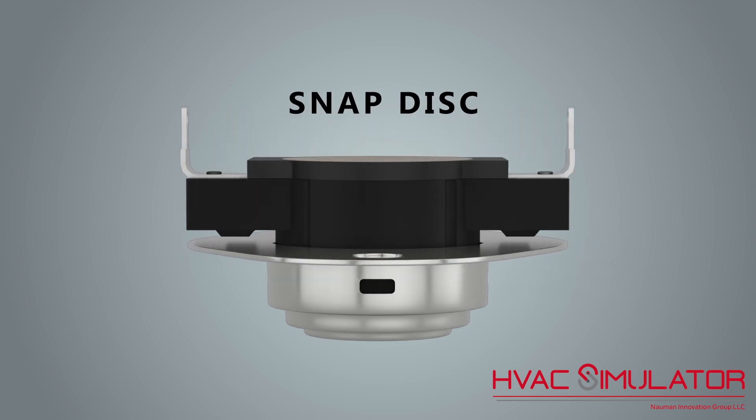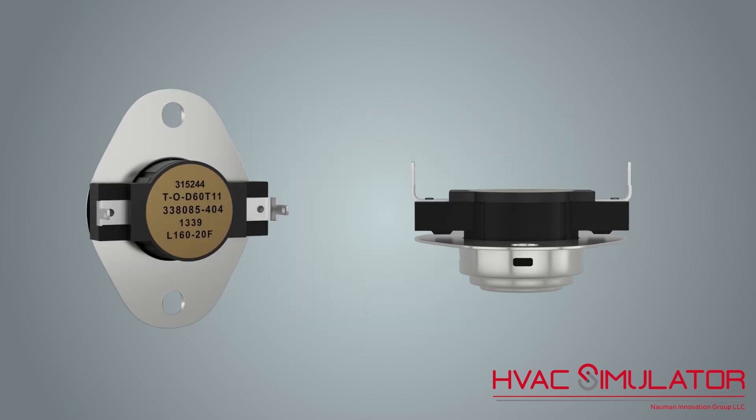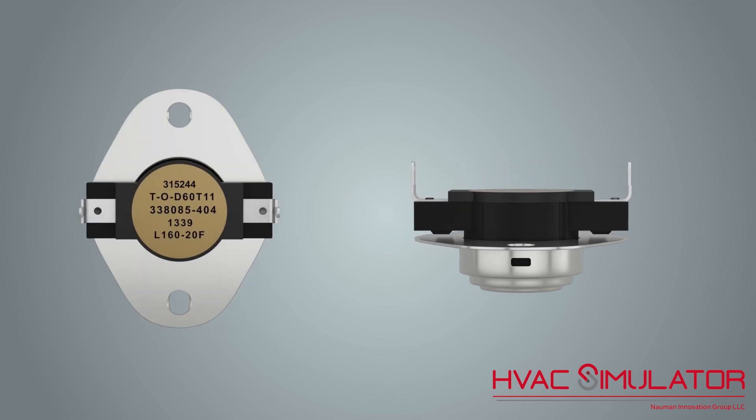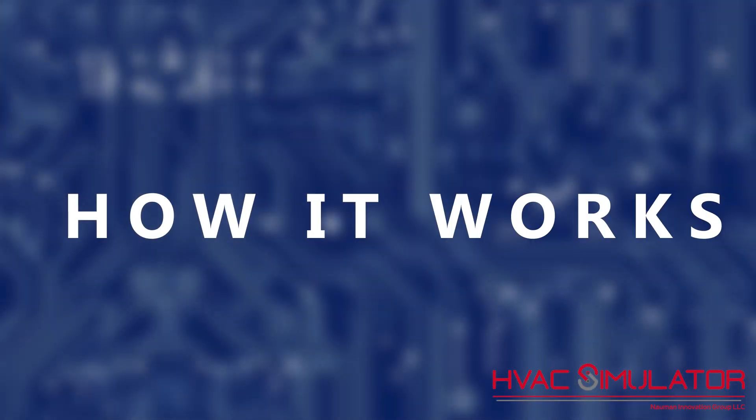Limit switches may look different from the current model, but they all function the same to prevent equipment failure. Thank you for watching the How It Works series.